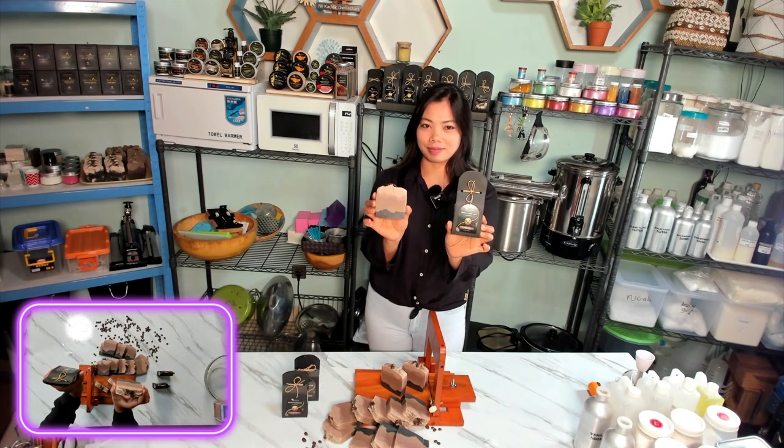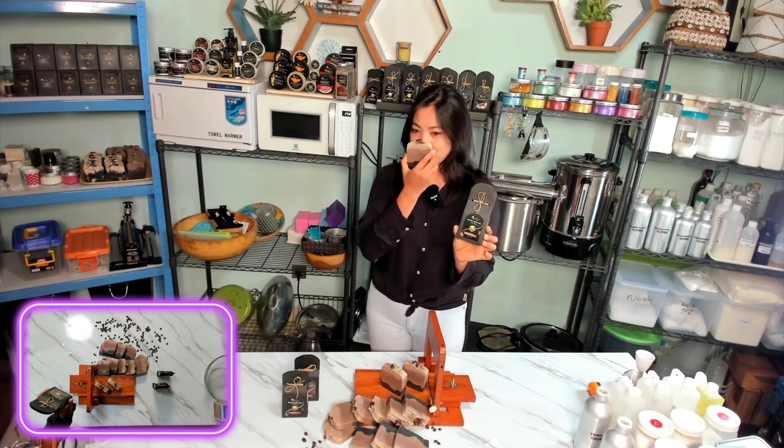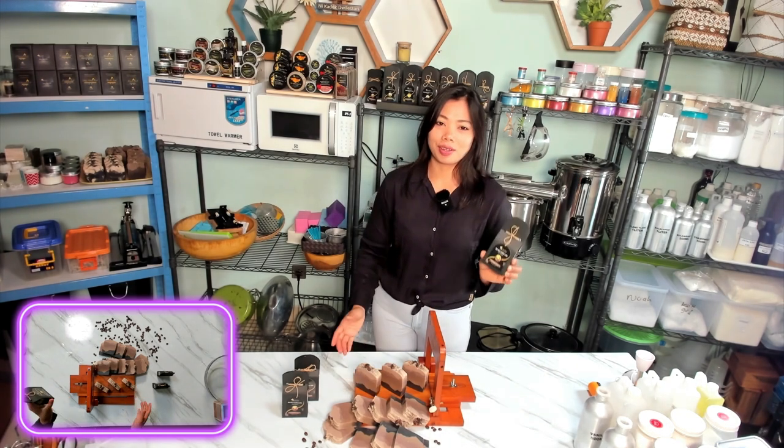This is our finished bar. So yummy! It smells amazing — it's just like your favorite latte.